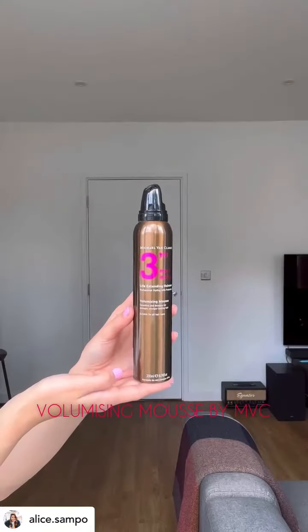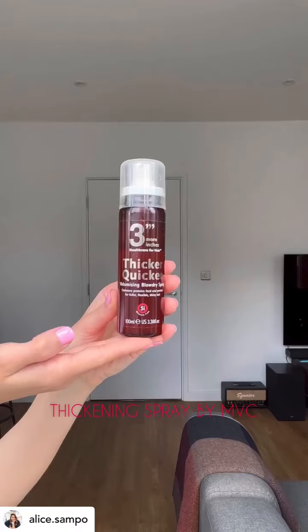After I washed my hair, I add some volumizing mousse and then some thickening spray at the roots for maximum lift, and I massage the product in super well.